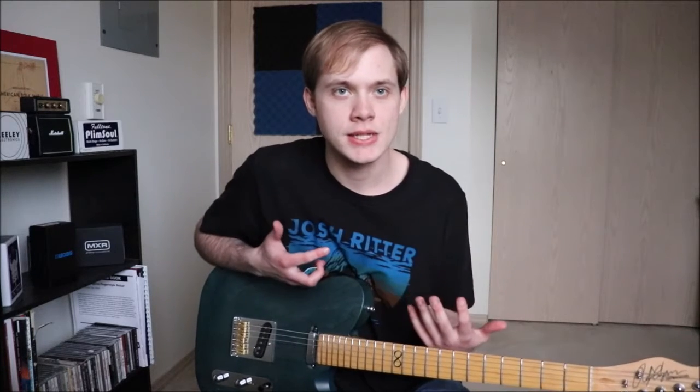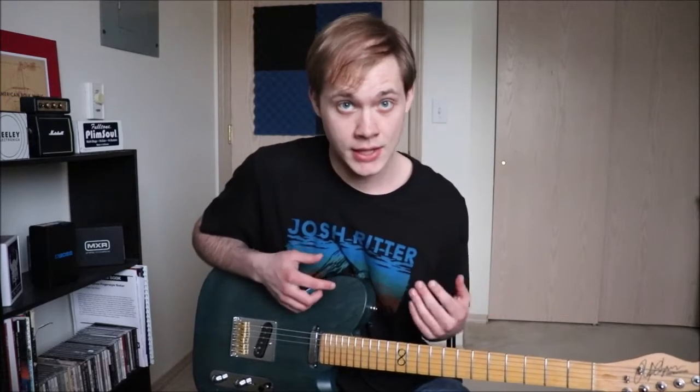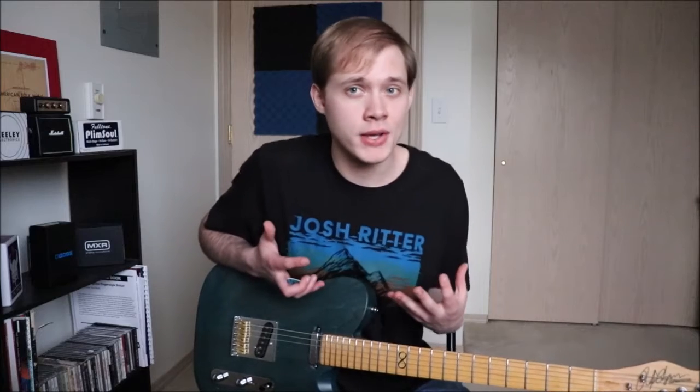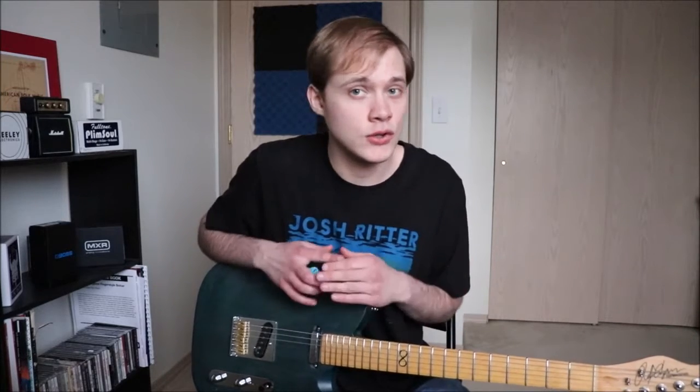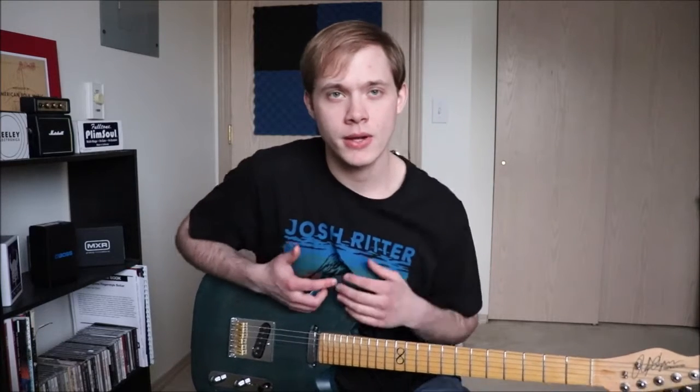There might be similar videos to this. What I'm doing today is I'm going to break down and teach you the guitar solo to Wandering Soul, because there's lots of useful licks in there, especially if you're an intermediate or beginner guitar player. It's a super easy, super quick solo, but I'm going to talk a bit about the creative process with it.